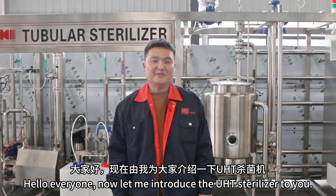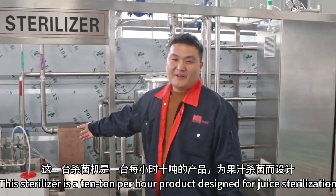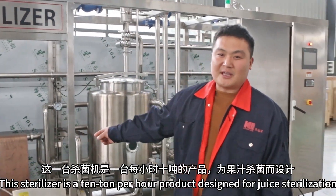Hello everyone. Let me introduce the UHT sterilizer for you. This sterilizer is a 10-ton-per-hour product designed for juice sterilization.